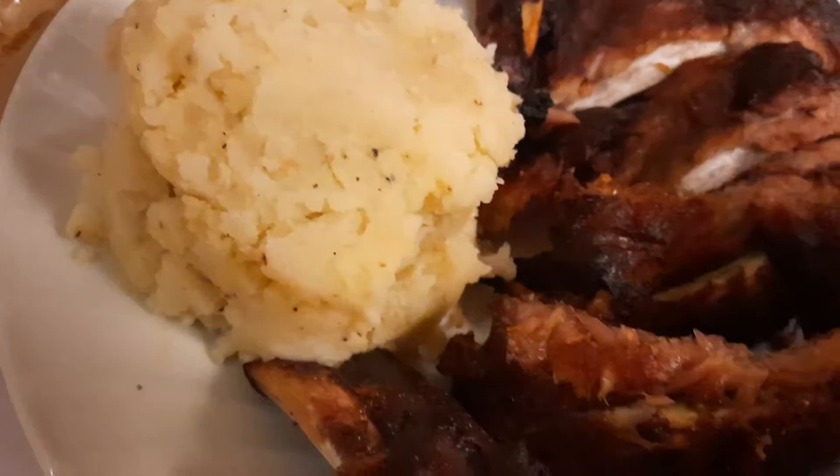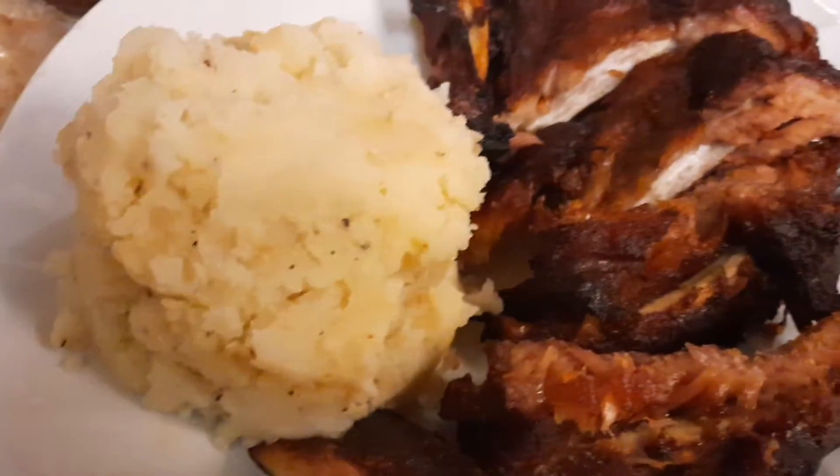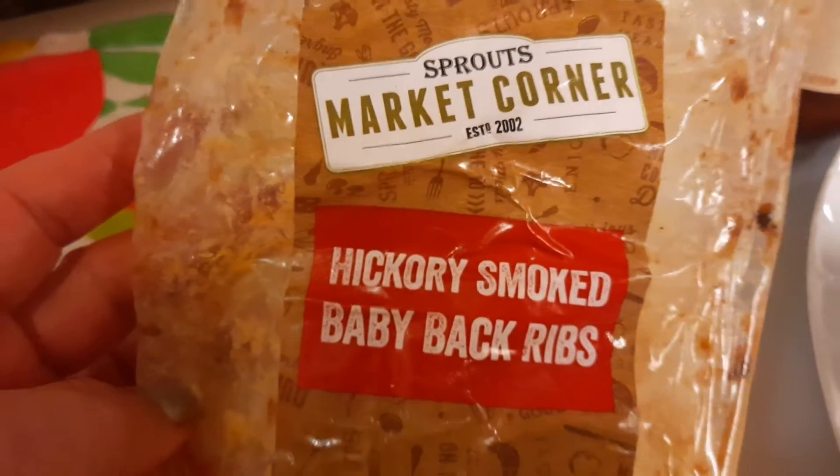Hi, this is Halima with Healthy Eating. I'd like to share an amazing barbecue that is good price and it's delicious. This is from Sprouts Market Corner Hickory Smoked Baby Back Ribs.